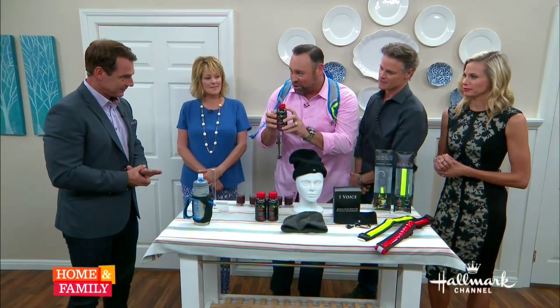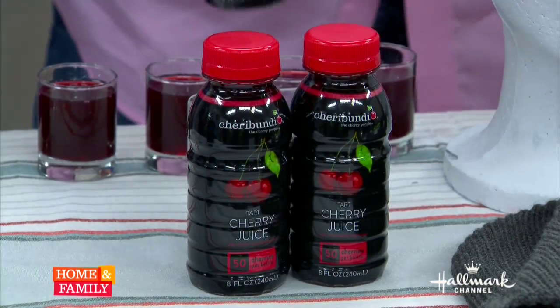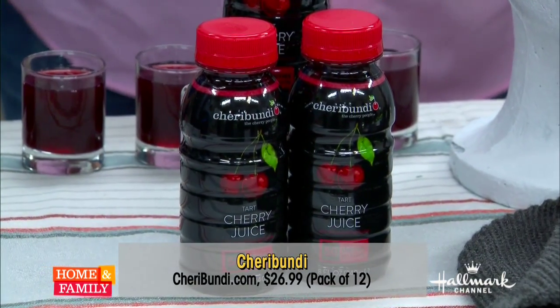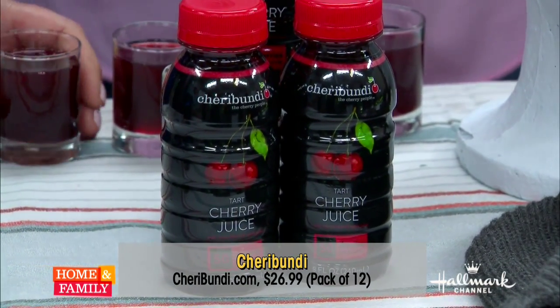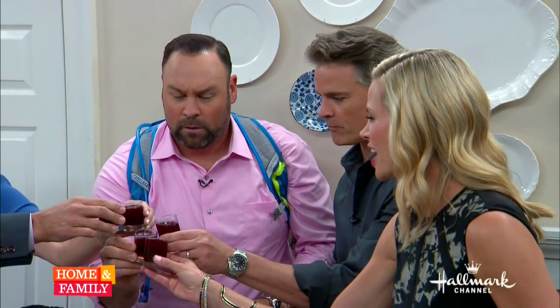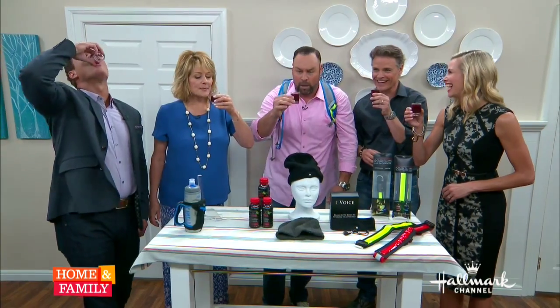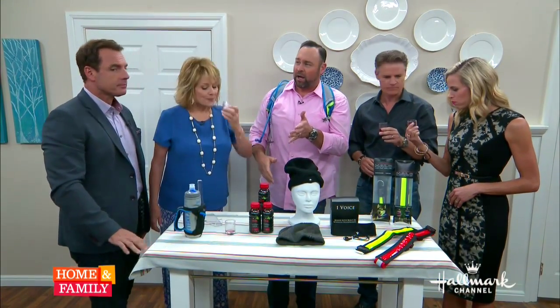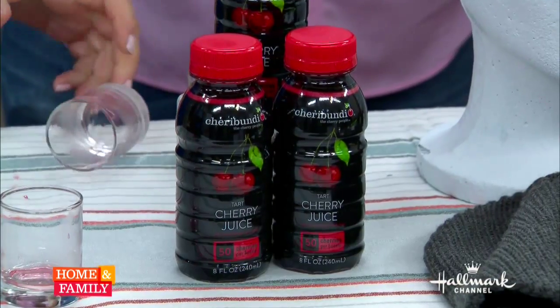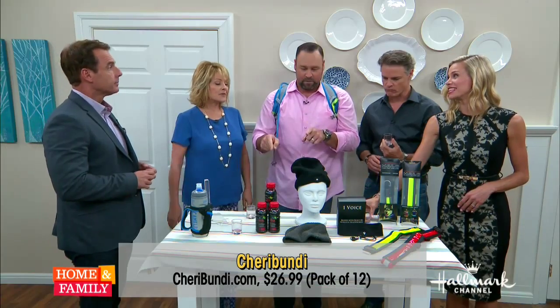The Cheribundi cherry juice — this stuff is the bomb.com. 50 tart cherries in there. It is packed with antioxidants. It's good for you. Let's do a shot. Cheers! That's good. It tastes good, like I said — 50 tart cherries. And the women's soccer team actually drank this all throughout their World Cup victories. That is so good. This was the official drink.